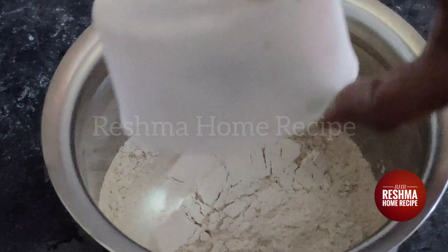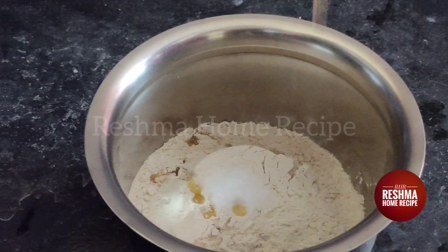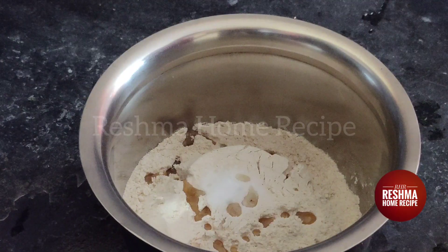In a bowl, we will add 1 cup of water. We will add 2 tablespoons of oil.